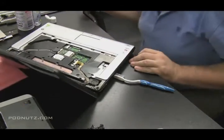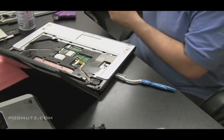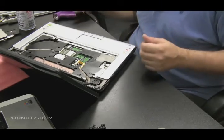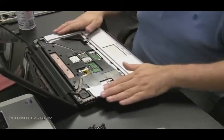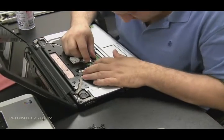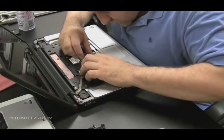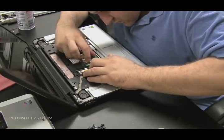When you're confident you have everything cleaned up, start putting the computer back together — make sure the case is snapped together. Look for any spots right under the keyboard especially where water might have gotten in, and look around the wireless card and wireless antenna. Be as thorough as you can — that's pretty much the main rule.